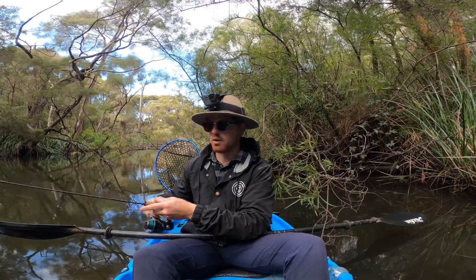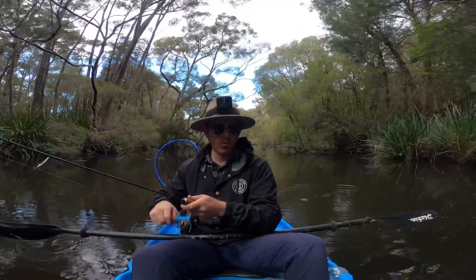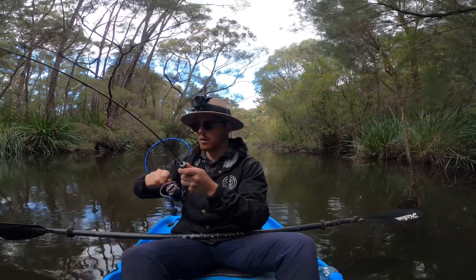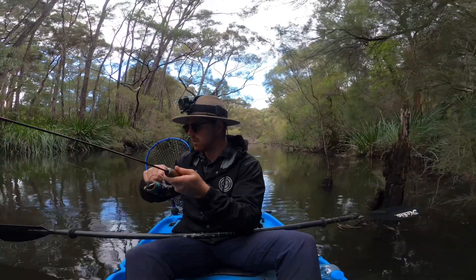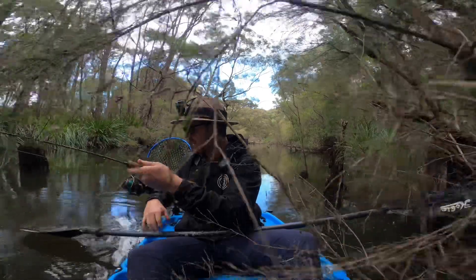This little lure has got the nicest action — just slow roll it back in. Fish on! Oh, holy — couple of redfin following it, there's heaps!